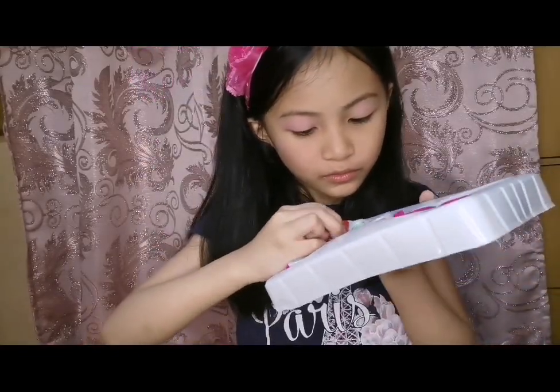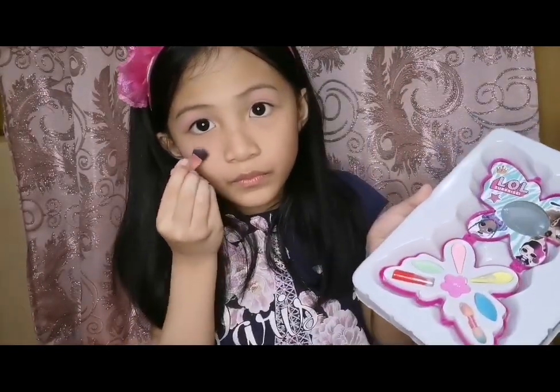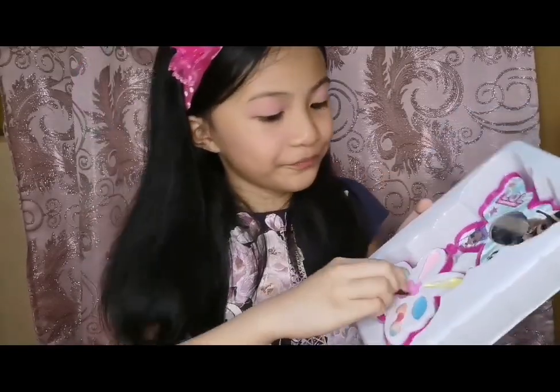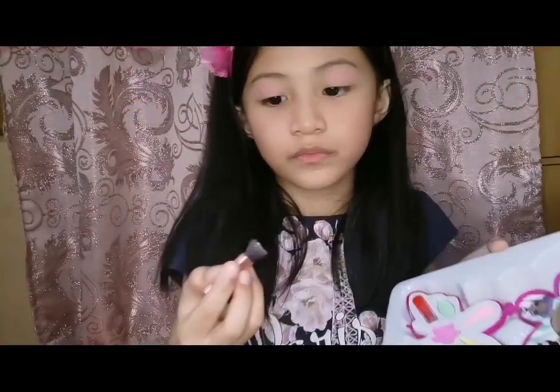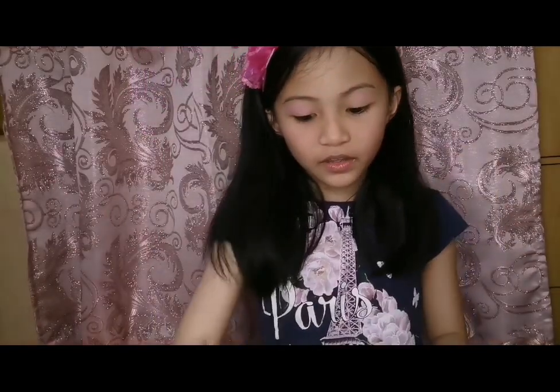Okay. So this is kind of new. I'm going to put this down, just a little. More blush there, more blush here, more blush there. And there you go. Now we're done with the blush.